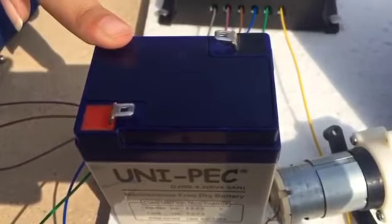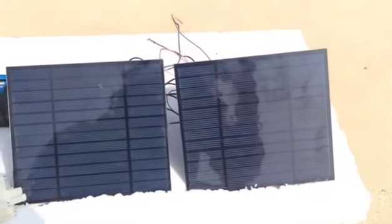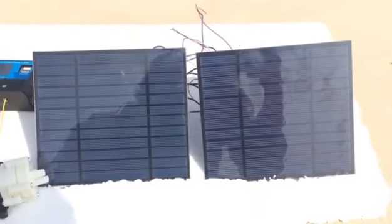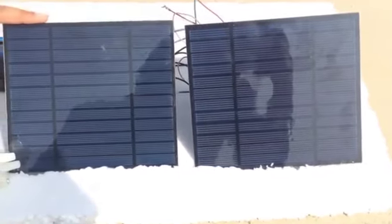The first component is solar panels, the second most important component is the solar charge controller, the third component is a DC motor which we use as a load, and the fourth component is our 7-volt rechargeable battery. I will give you a quick and basic overview of the components used in this project.